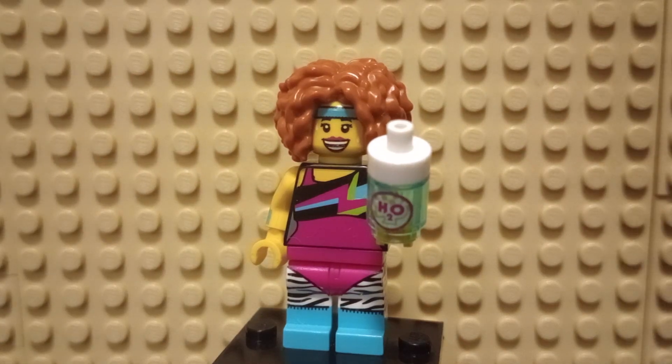Hello everyone, Bert Tishon here, and today I'm looking at the Dancing Instructor minifigure from LEGO Minifigure Series 17.